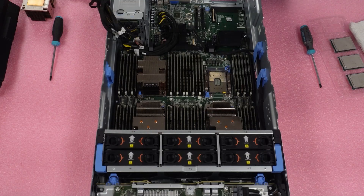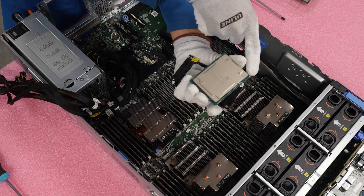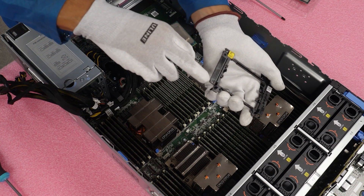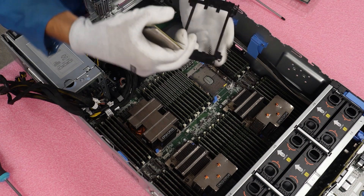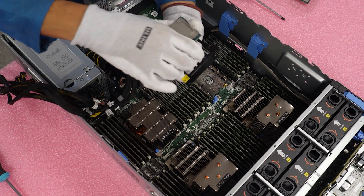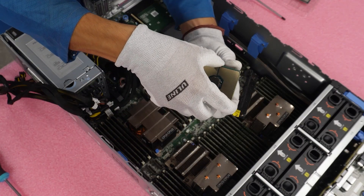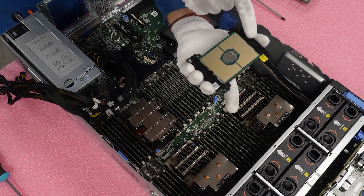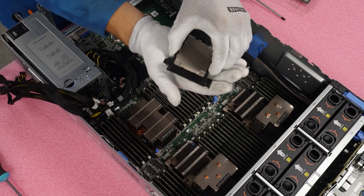Grab your CPU and look for the gold triangle on the corner — that gold triangle is very helpful. It tells you where to line up the CPU with the bracket, the heat sink, and the motherboard; it's a guide the entire time. Match up the triangle with the bracket and with the heat sink. Then slide the processor into the two clips at the top and the bottom. As you can see, it will not fall out — it's safely secured inside the bracket.